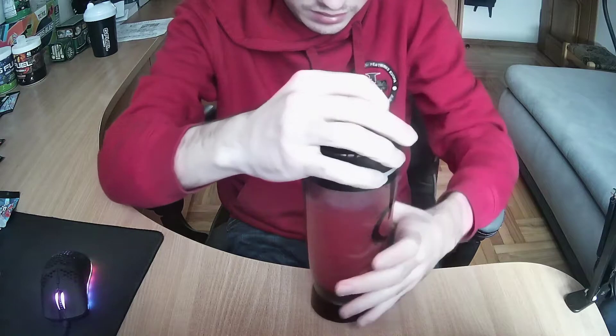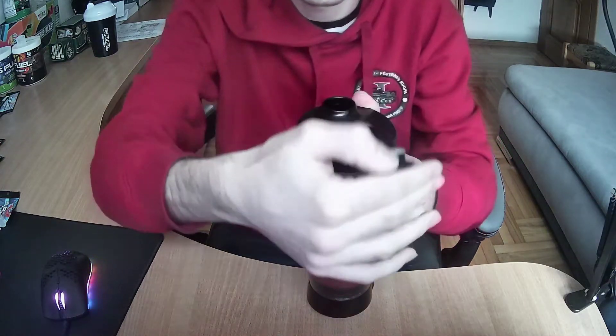So I guess let's try it out! Let's first smell it. Very sweet berry drink. It's supposed to be like lingonberry actually. Something sweet — it's like really sweet.